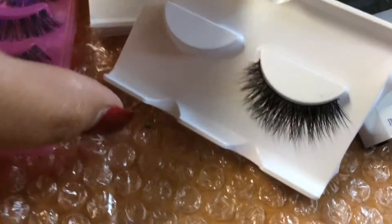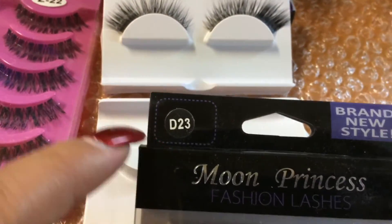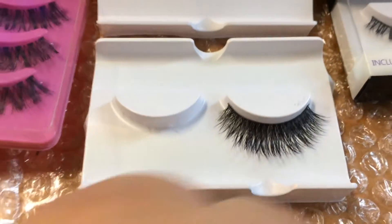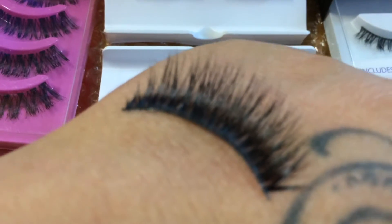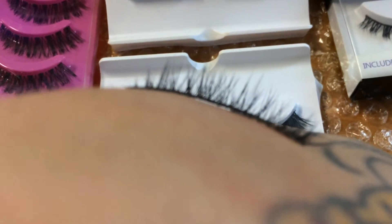I just opened this one right here and this is style D23 from Moon Princess. That's what it looks like — so pretty, you guys. And I want to show you the lash band. Do you see how thin the band is?